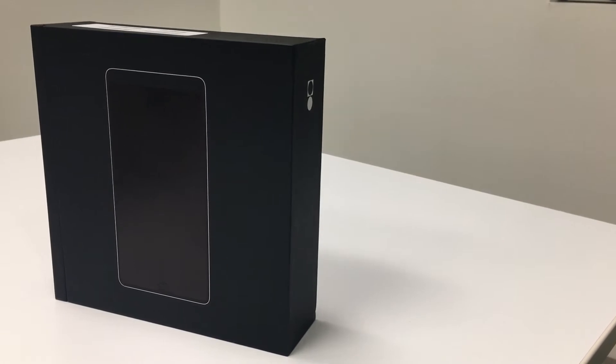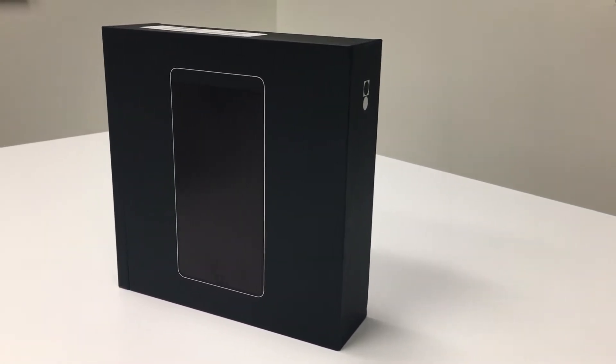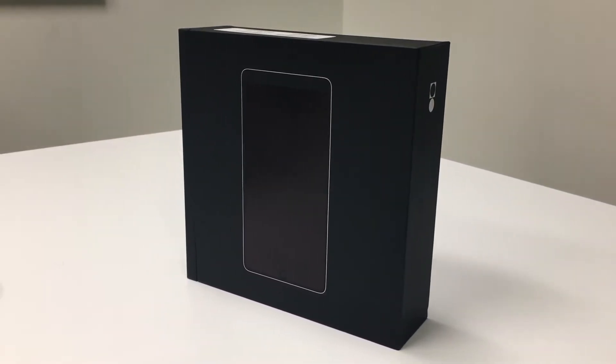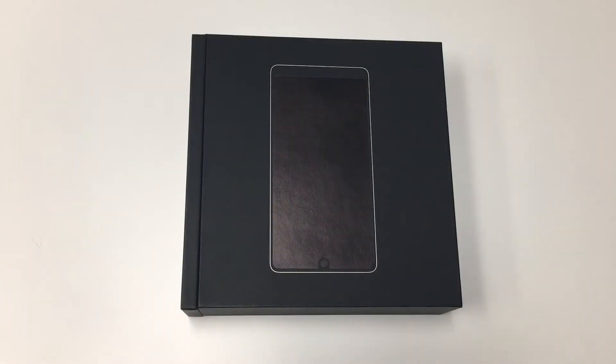Welcome to Cheap Stuff on Amazon's first 3-minute unboxing and first impressions. This is an attempt to make available for everyone what they need to know about a new product in just a few minutes — something you can watch in a short break, a commercial break, or even standing in front of a product in a store.